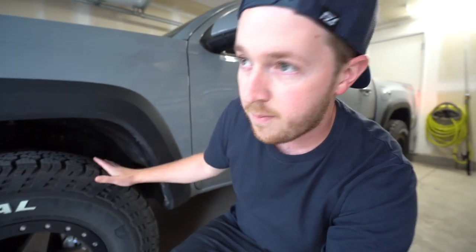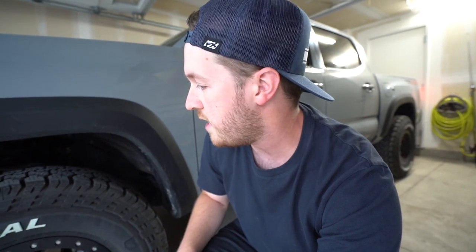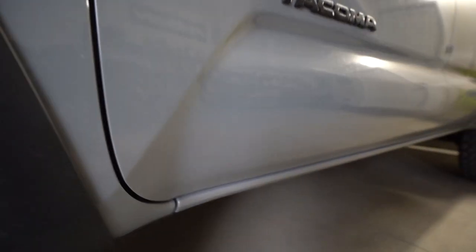Now I'm running no mud flaps, and I think that's a good idea because I'm not getting that rub and I'm not risking damaging them or anything else if I get off-roading. But I've gotten some negative feedback on Instagram from people telling me it's a bad idea — basically saying it's going to kick up rocks at cars behind me and also pick up rocks and damage the paint on the side. But if you have a Tacoma, you know the paint at the bottom has that orange peel look.